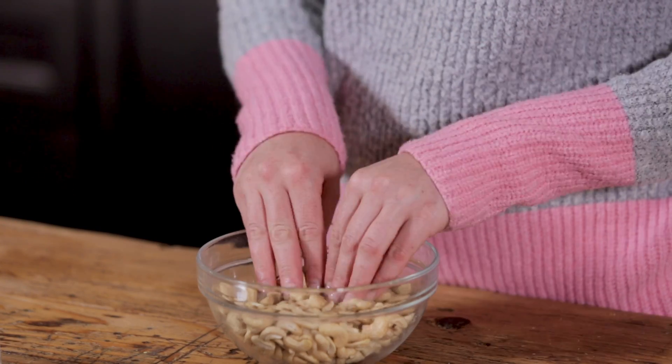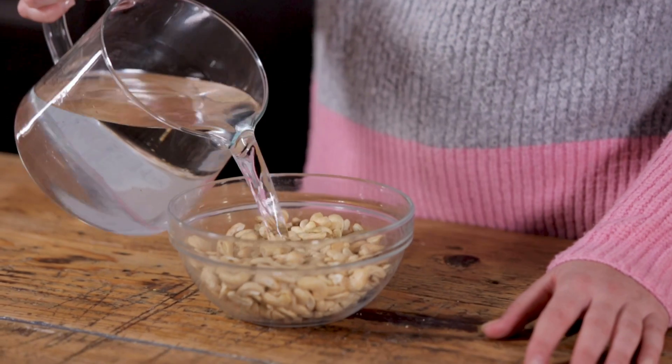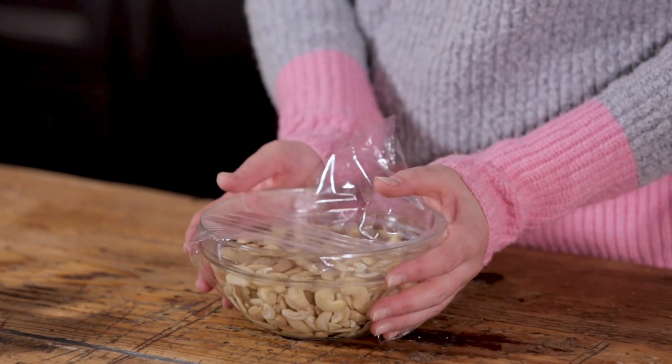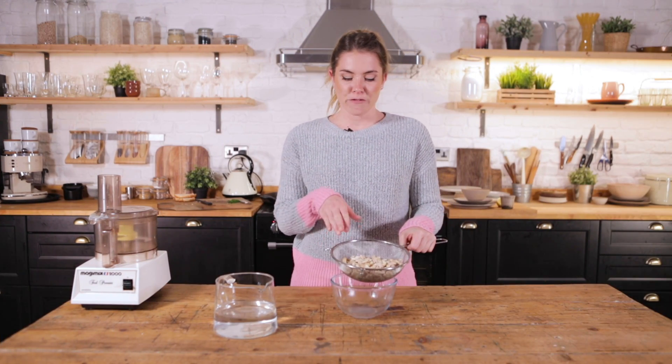It's always nice to try new foods. So I've got here 250 grams of cashew nuts and I'm going to cover those with filtered cold water. I'm then going to cover that with some cling film and pop this into a fridge for at least four hours, but ideally overnight. I made some earlier — here you have them — these have been soaking for about six hours.